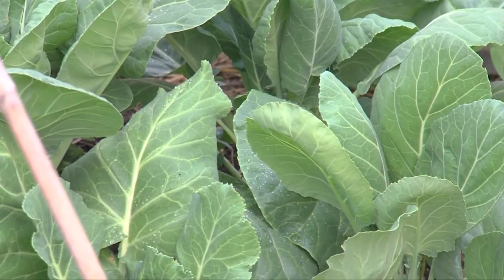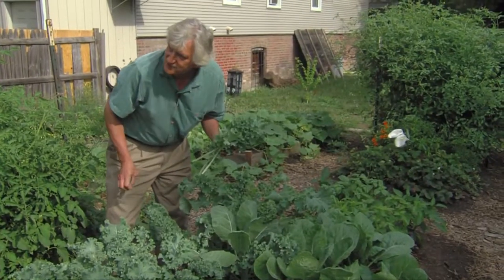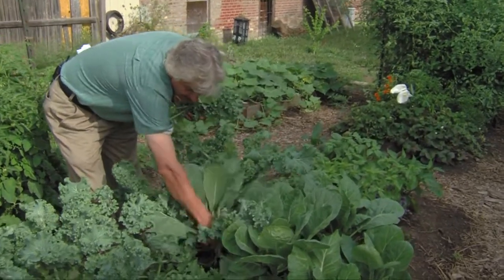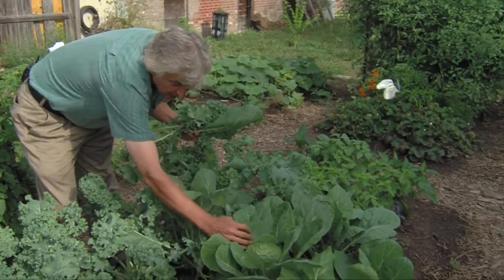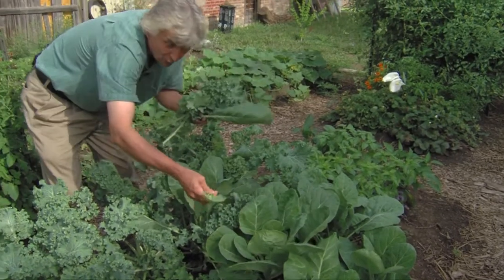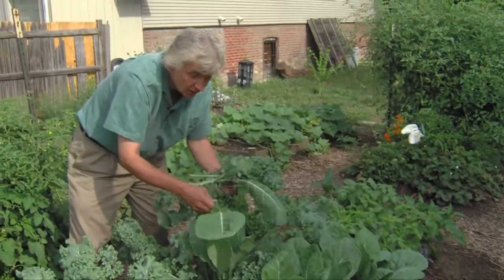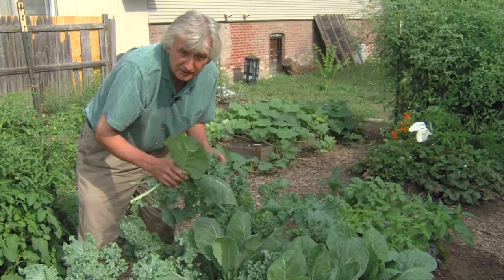Over here we have our collards. I grew up down south and I ate collards always, but these are fabulous plants. You can harvest the outside leaves like this, but the really tender ones are in the center. So if you want a nice addition to your salad that's more tender, you go to the inside. If you continue to harvest around the outside, the inside of the plants will continue to grow and you can have them producing leaves for a long time.